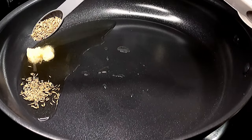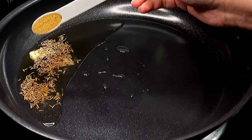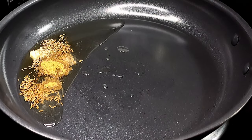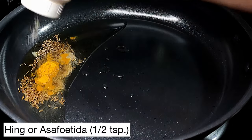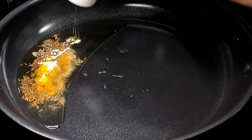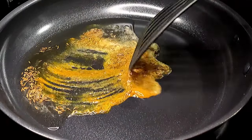Next we're going to add one teaspoon of cumin seeds — that's going to be the main flavoring for our dish. Next add half a teaspoon of cumin powder, half a teaspoon of turmeric powder, and approximately half a teaspoon of hing or asafoetida powder. This adds a wonderful flavor, so try not to leave that out.